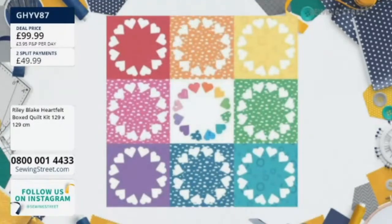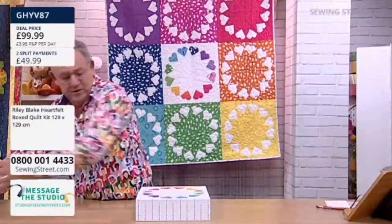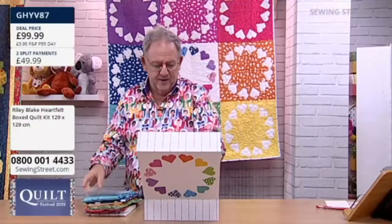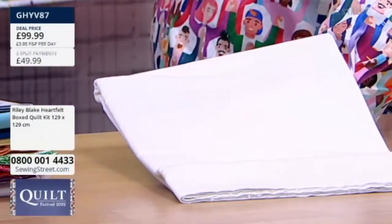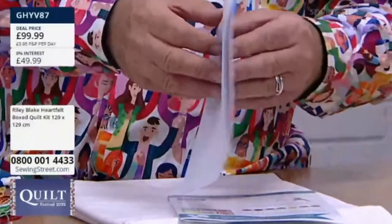Let's just go back to this one very quickly then, because I just need to talk to you about this one. We have got some brand new Riley Blake fabrics coming up in Cindy's second hour as well. Right, again it comes in a beautiful — look at the price — £99.99, split pay £49.99. How many people have got it in their baskets? There are 18 people who've got this in their baskets.